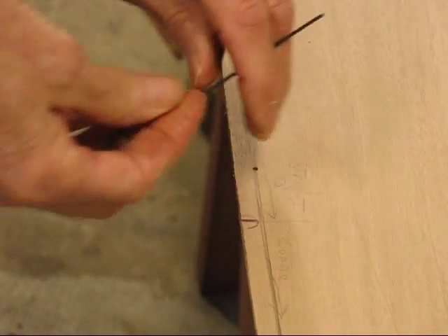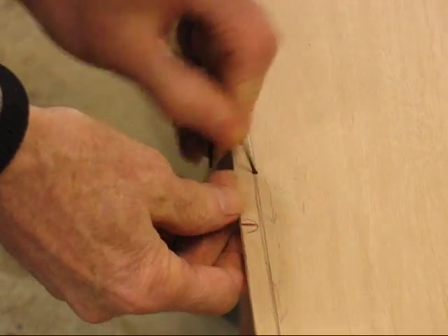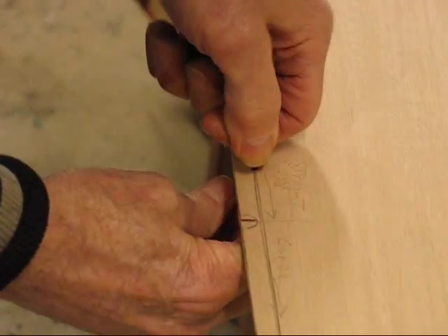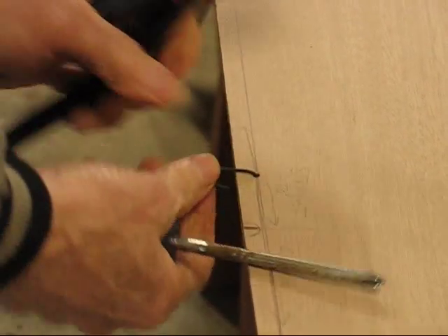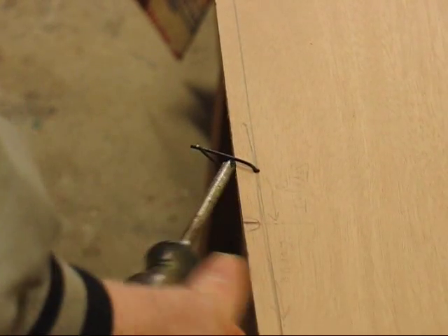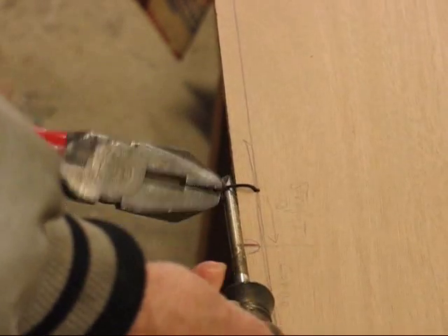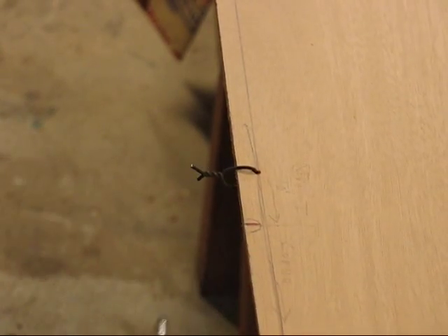This is basically what we're doing here: take your fingers and just bend them over, and then run them through the hole. Then try to center the wire — it's not important, but it helps. Just tighten up. We'll do that all the way down, so I'll finish the rest of them off camera.